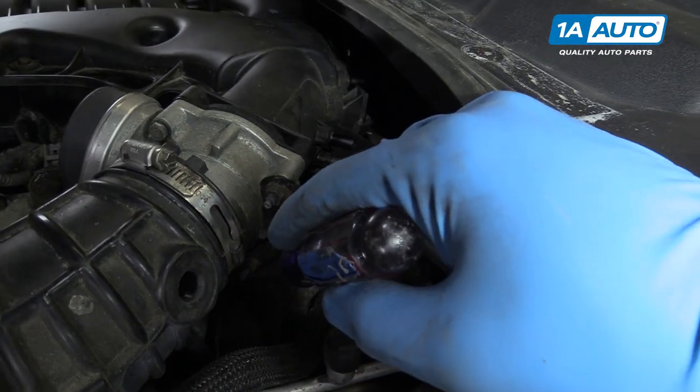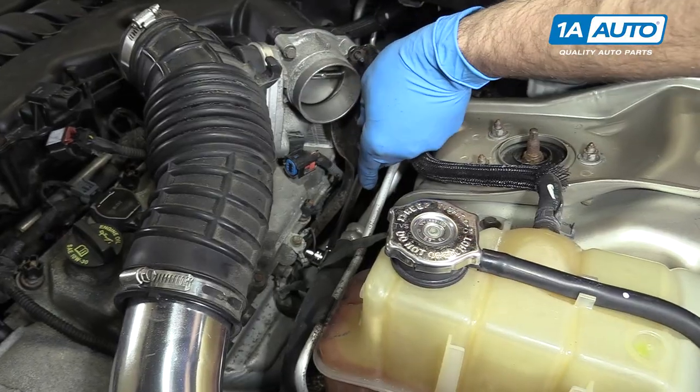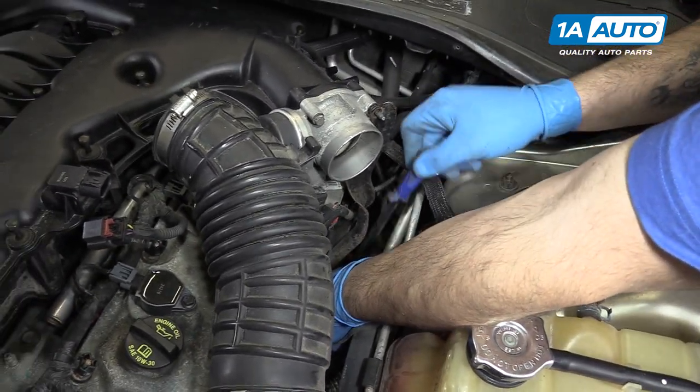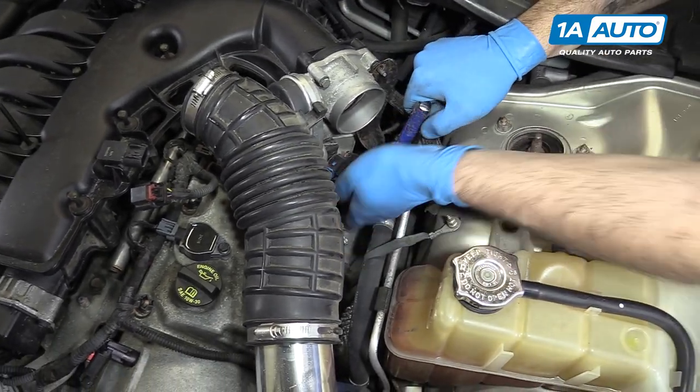We'll remove the two 10-millimeter nuts from the throttle body. Remove the two 15-millimeter bolts at the bottom of the throttle body bracket. We're doing this with a 15-millimeter socket and ratchet.